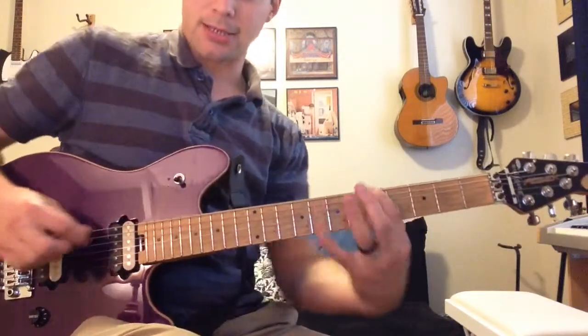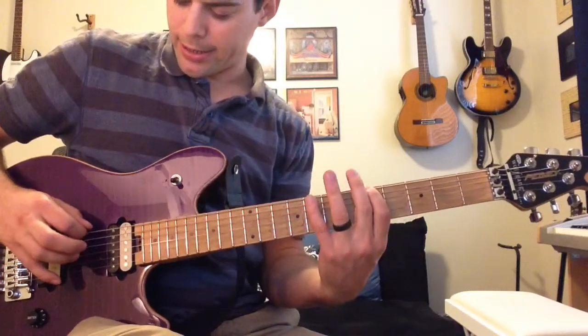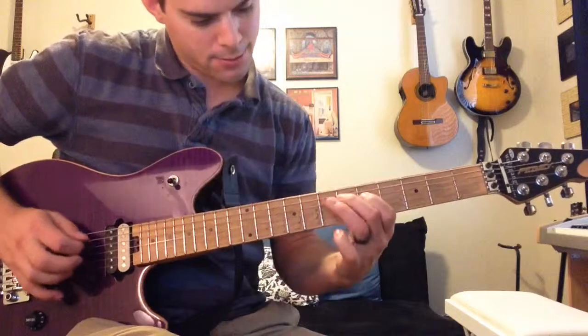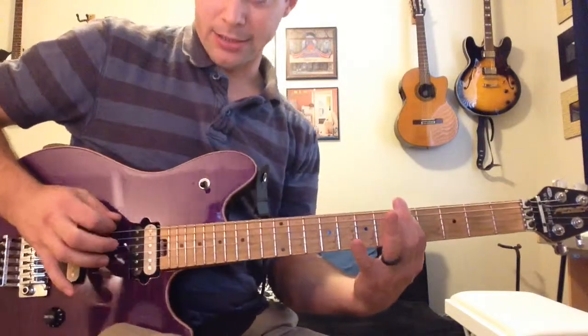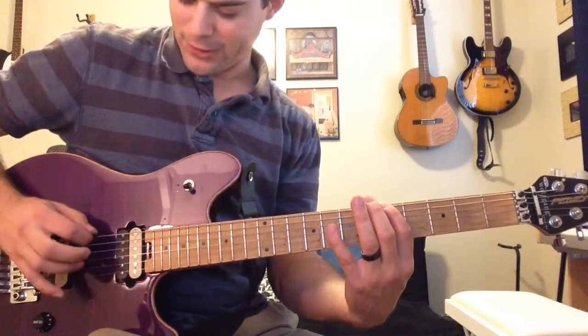Basically the exercise is like this. We're starting on the fifth fret, we're going to be playing an A minor pentatonic, and it's just going to help you play fast and clean. So it sounds like this — this is how you're going to practice. I'll just do it and you can figure it out.